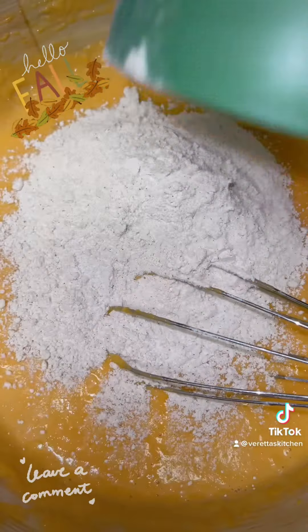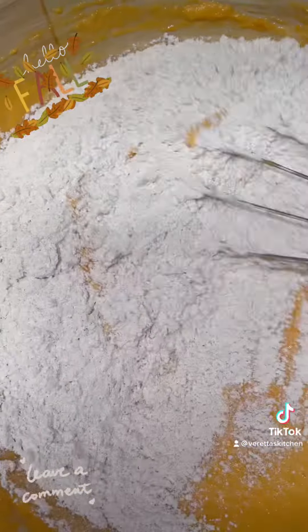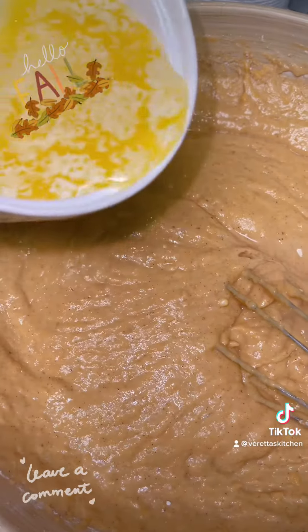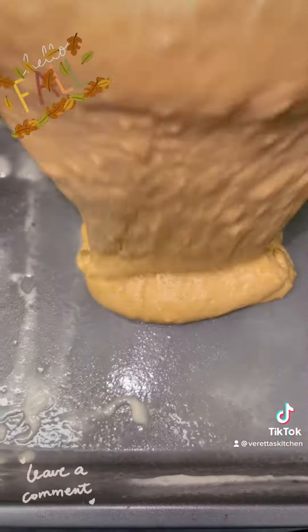Then after that, you start incorporating your flour. Incorporate it one cup at a time, and it will start to thicken up — it's okay that it's getting thick. After you've incorporated all your flour, go ahead and add a whole stick of butter, melt it, and whisk that in as well.